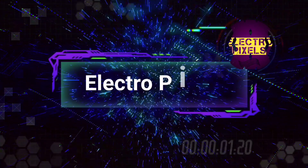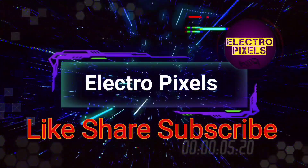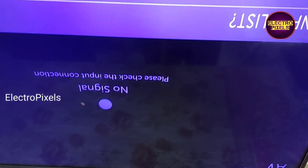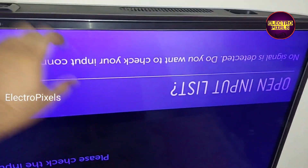Hello friends, welcome to Eltro Pixels. If you like our channel, please don't forget to like, share, subscribe, and press the bell icon for getting further notifications. Hi friends, it's an LG LED TV.